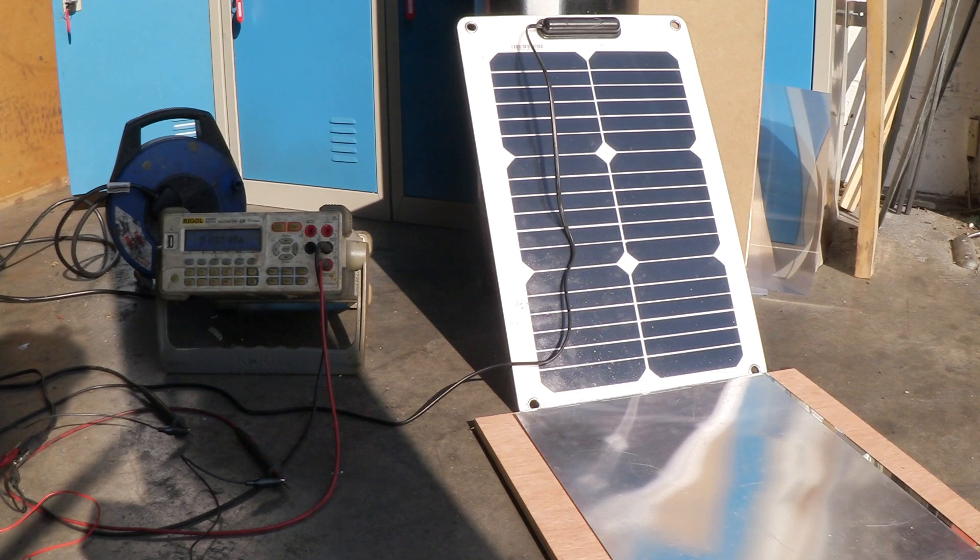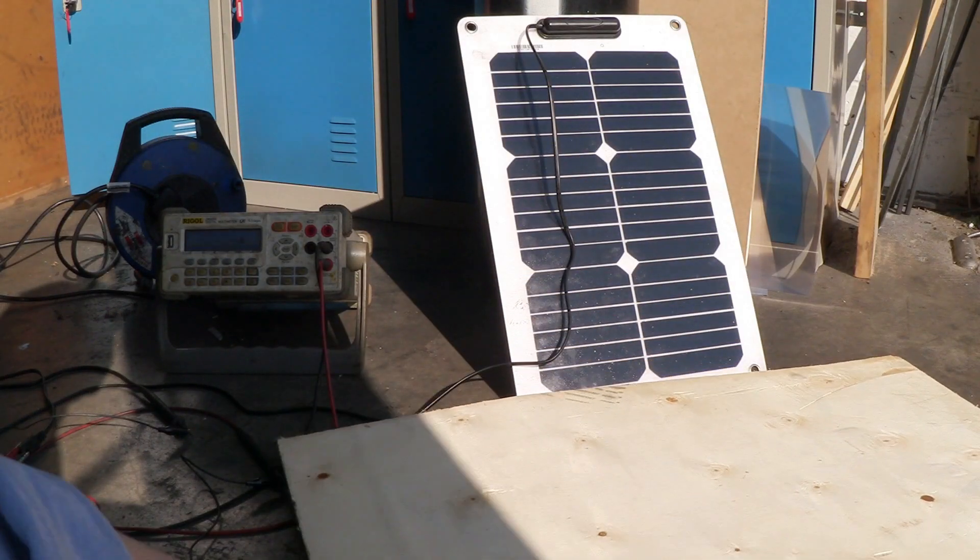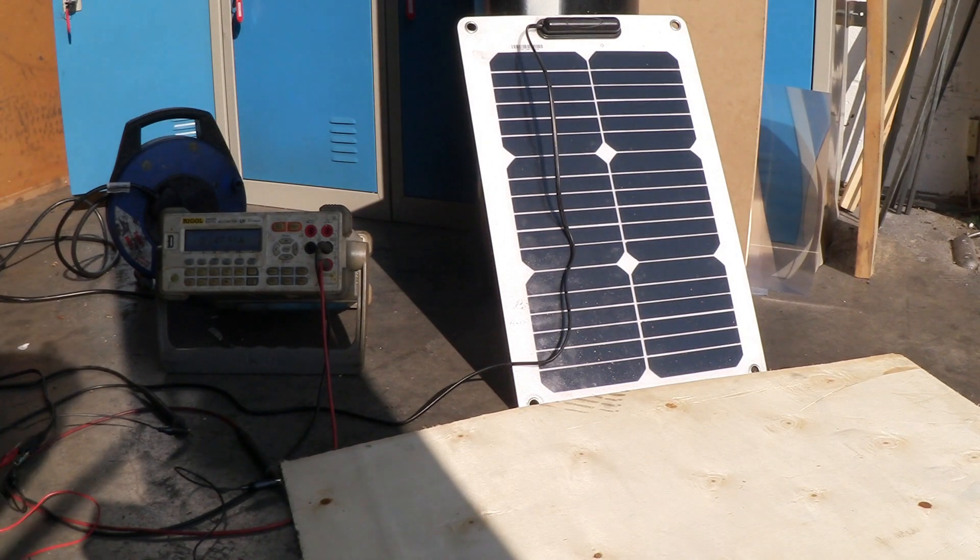Look at that — it jumped to 0.834 of an amp. So it went from 0.7 to 0.8. That's amazing. That's a huge jump. And if I cover that up again, it drops by about 0.1. So you're looking at something like a 12–15% increase, just for what I did there. Let me show you what I did.